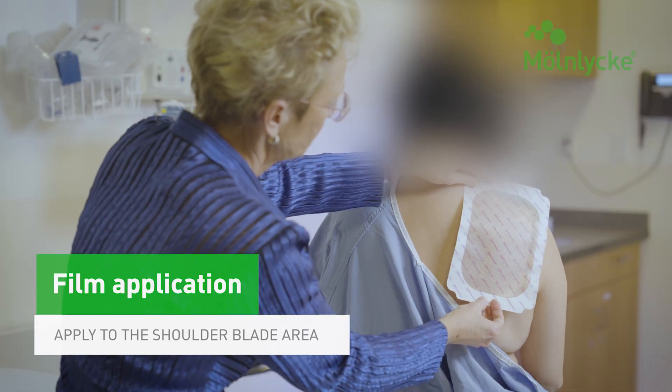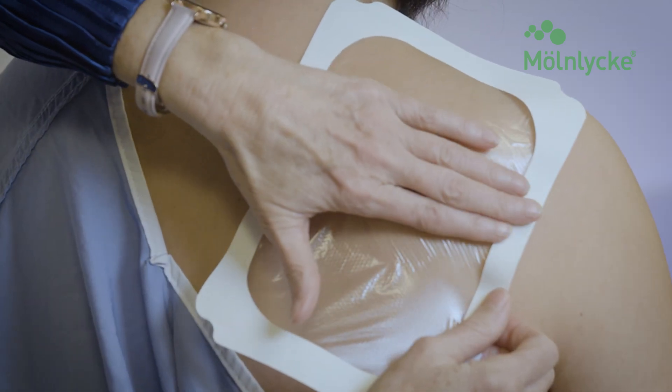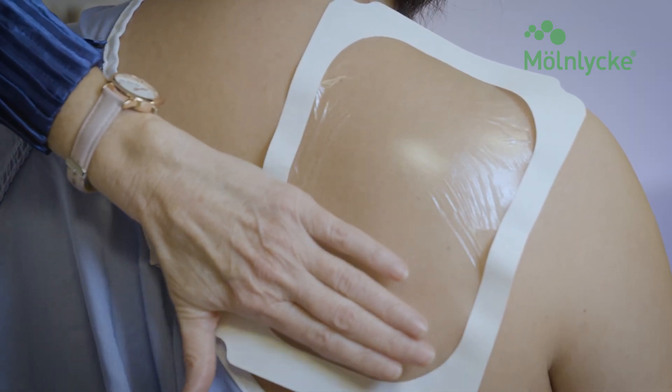Just as before, take your film and apply it over the shoulder blade area on the back. For more information about Mepitel film application, check out the link below.